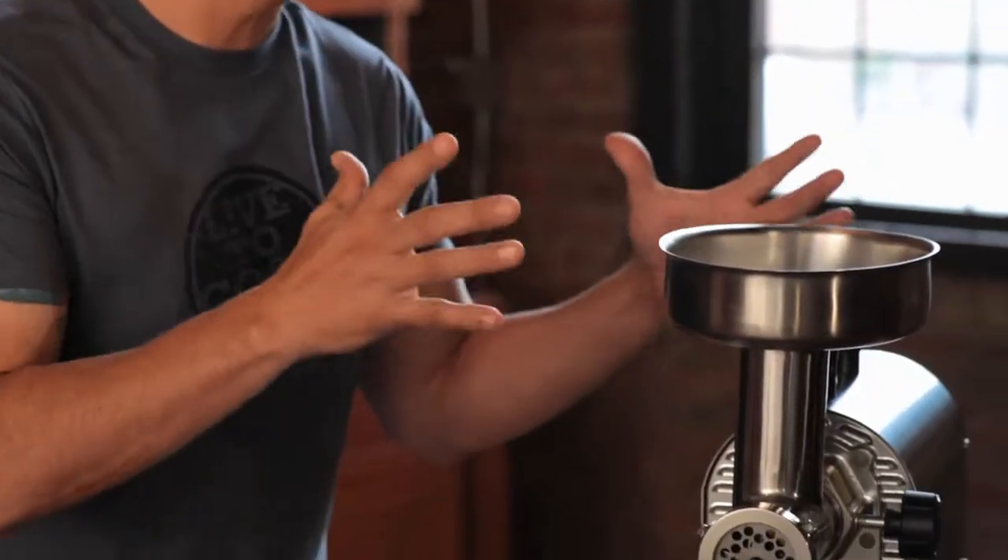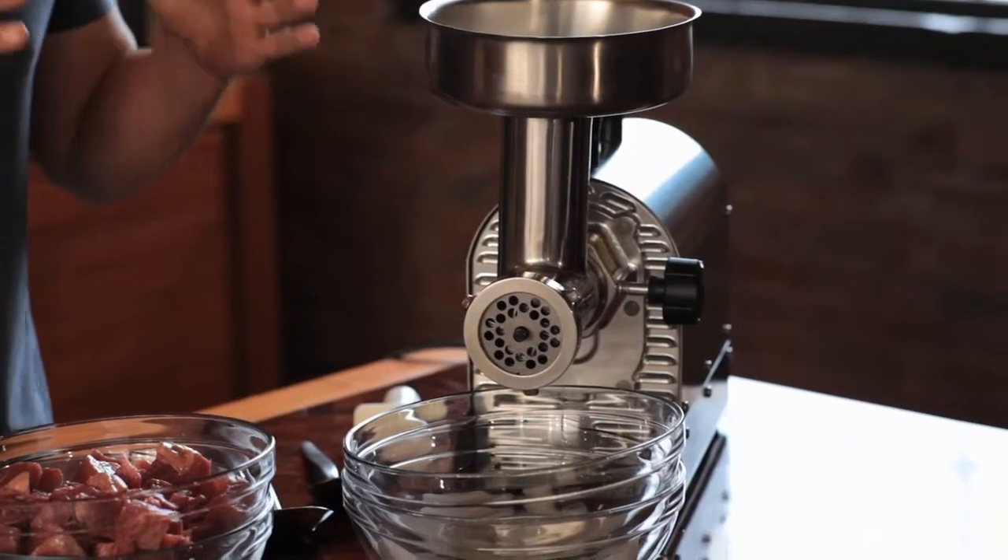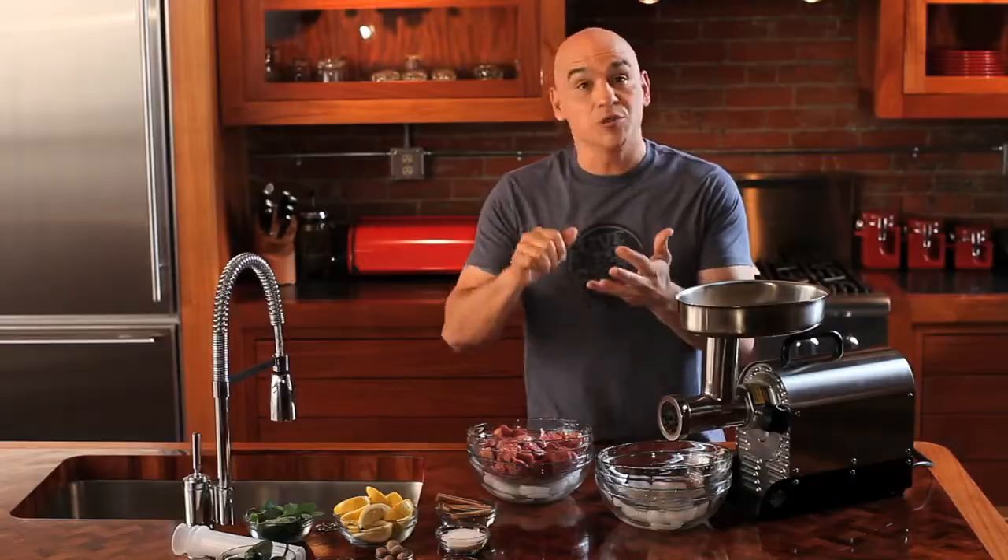They're super efficient and they're quiet. Half horsepower gives me what I need, built with all stainless steel — makes it easy to clean, easy to use. So when I'm making fantastic burgers, I want to control what I have. I use brisket, short rib, a little bit of sirloin — gives me 25% fat and a really juicy, flavorful burger.